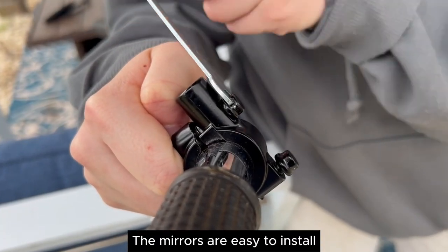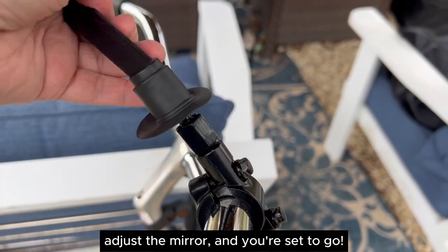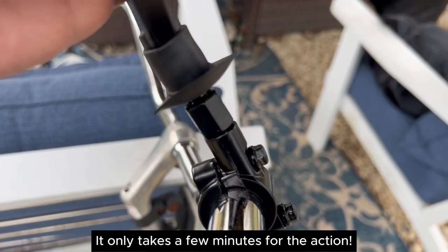The mirrors are easy to install. Just attach the base to the bike handlebar, adjust the mirror, and you are set to go. It only takes a few minutes.